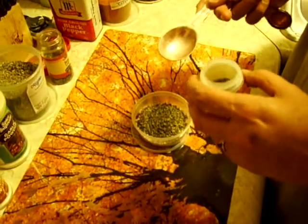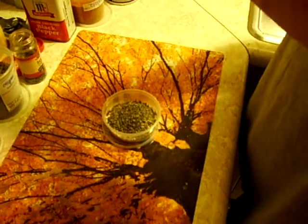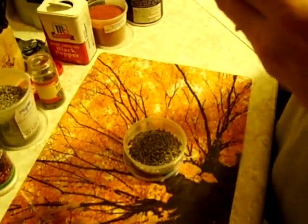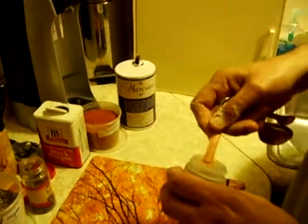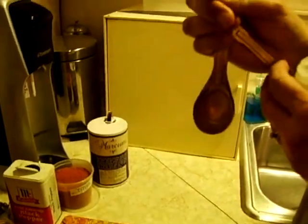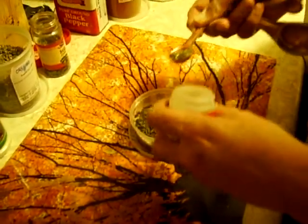We need a half a tablespoon, which is one and a half teaspoons. There are three teaspoons to a tablespoon. I just need three of these — if I could see, I'd be dangerous. Close enough.